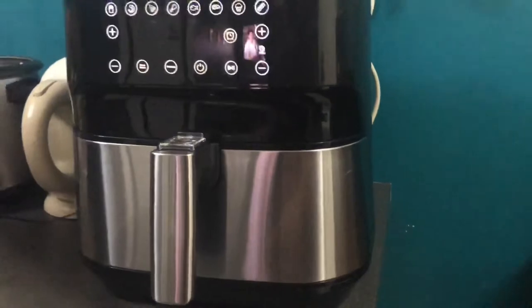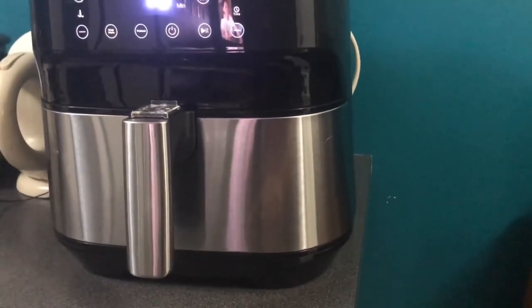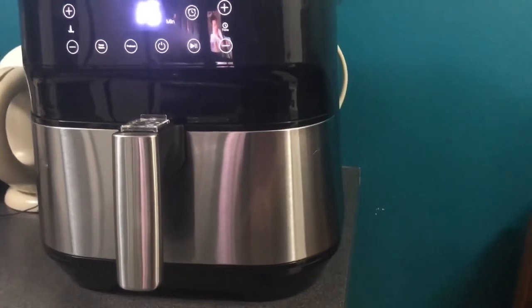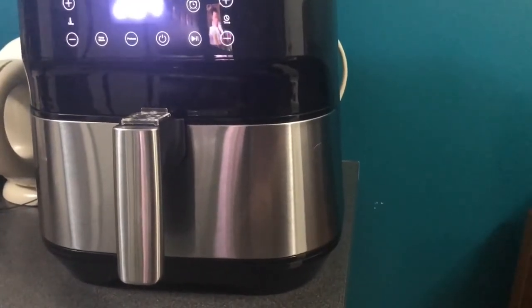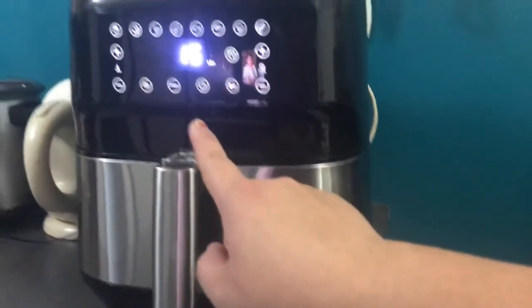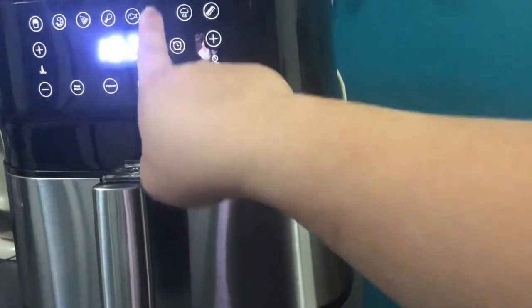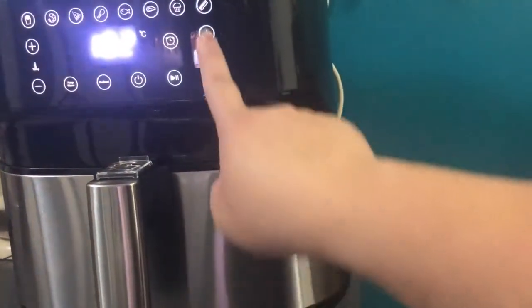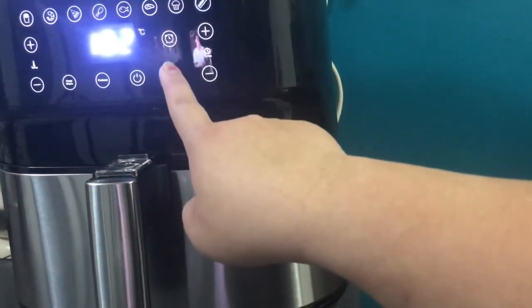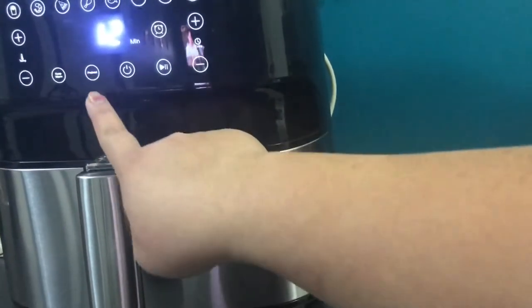Pressing buttons here and there, figuring out how to set the temperature. Inahanap ko kung paano siya ma-ilalagay sa temperature na 204 — it's the maximum, I think. So the setting I found is the fries setting, which is 204 degrees.